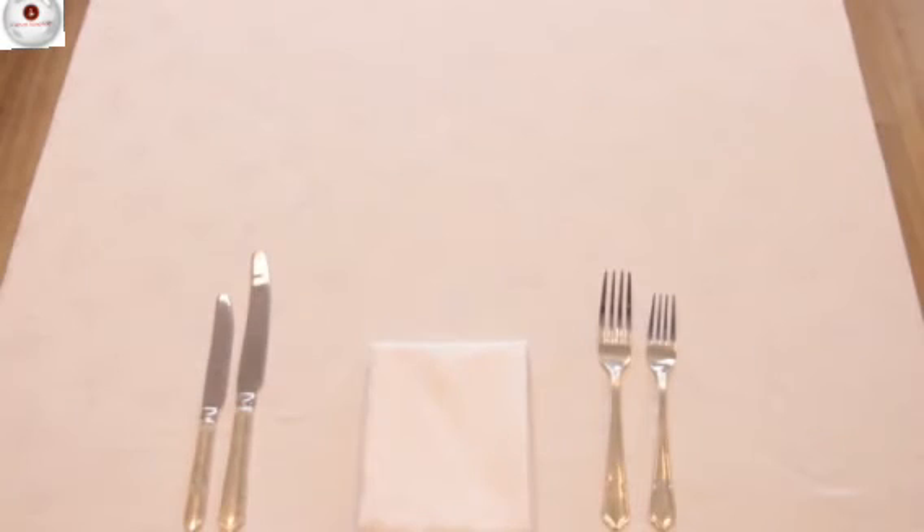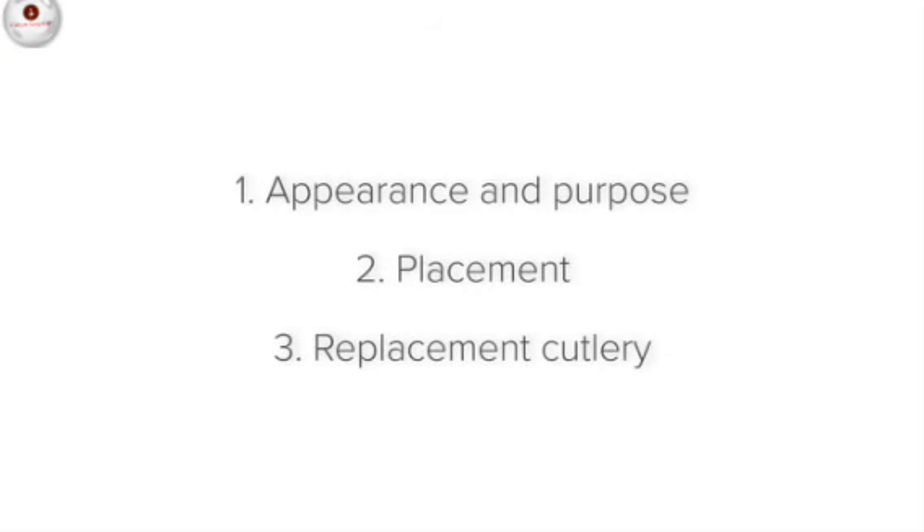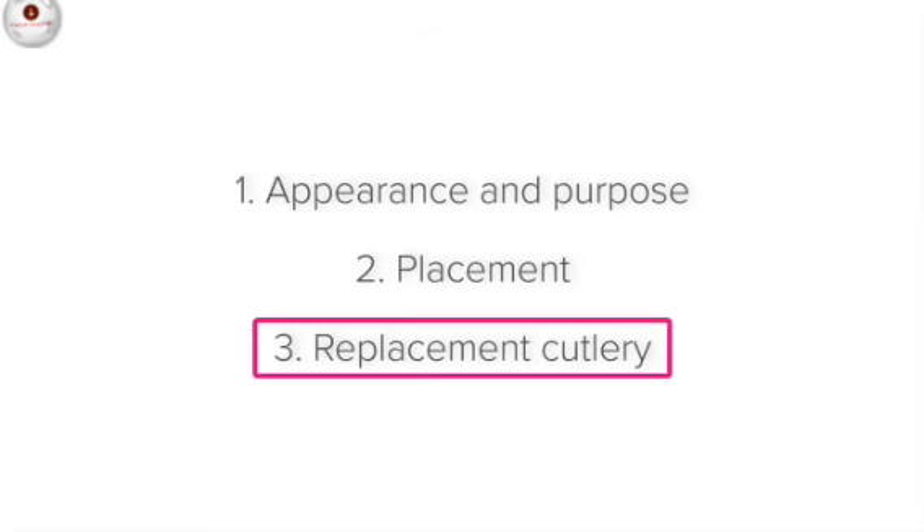What about guests that we notice are left-handed? How can we adjust or tailor our service for them? If you notice that they switch their cutlery around, you can deliver their fork on the right and their knife on the left next time.